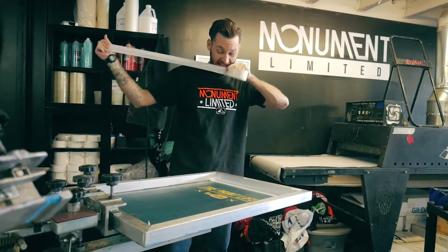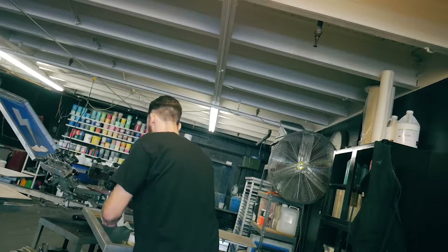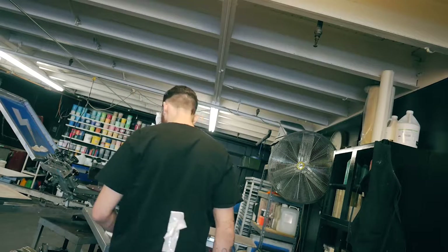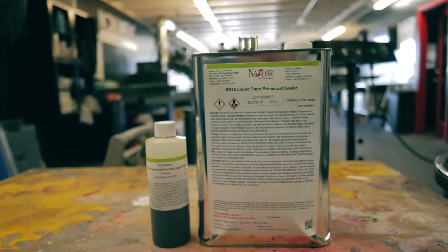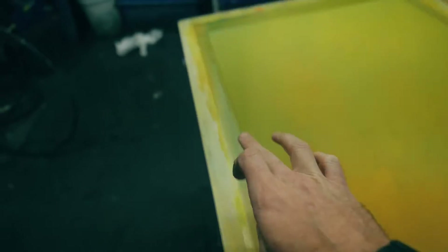This next tip I wasn't even going to share because it's just so good, but considering the nature of the Print Life and the print community I'm going to share it today. As any screen printer knows, taping and re-taping and un-taping your screens is a pain, but I found a solution in the form of liquid screen tape. Liquid tape is essentially a permanent mesh blocker that almost completely eliminates the need for tape on the inside of the screen during production.